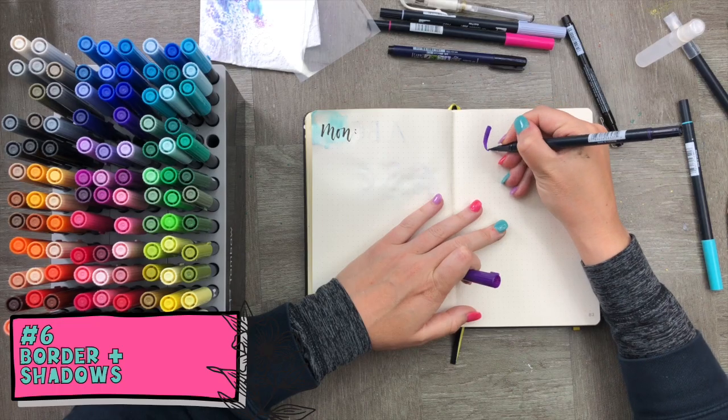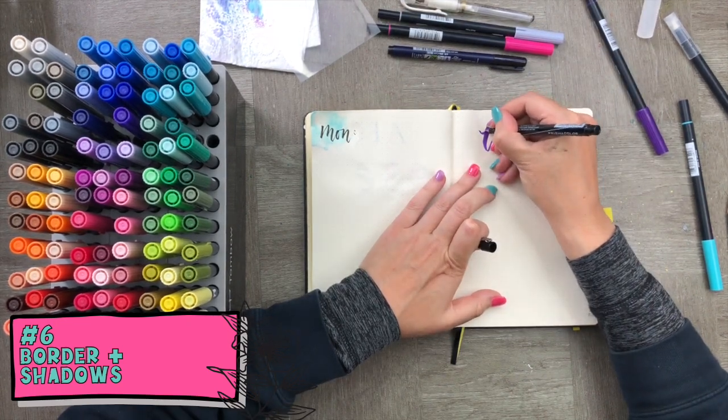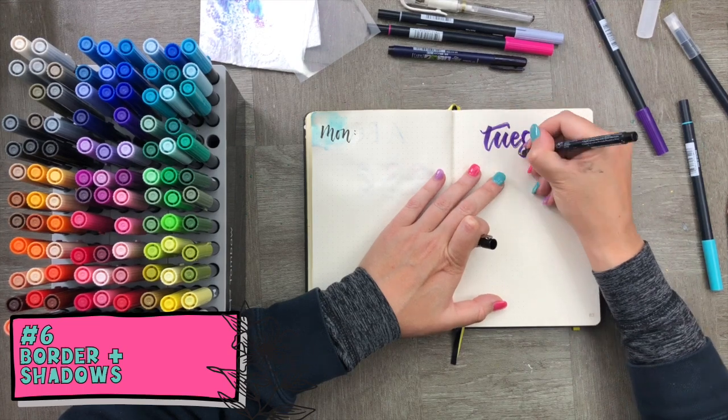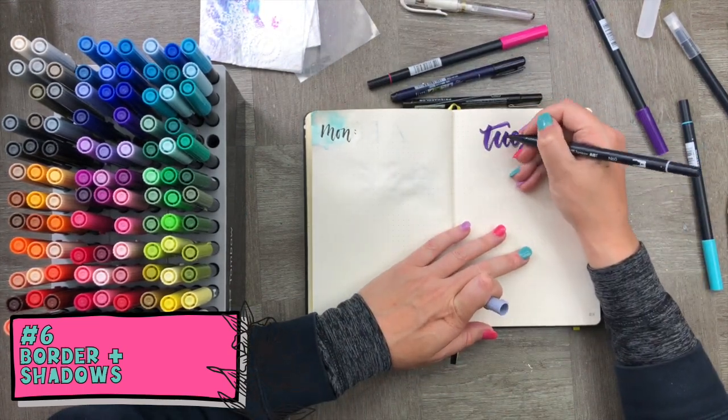This is a really simple technique: letter a word, then use a thin black pen to go over all the borders. Once you're done, highlight and add a couple of shadows to finish it off.